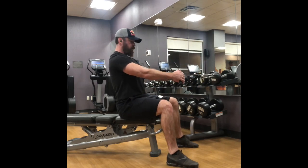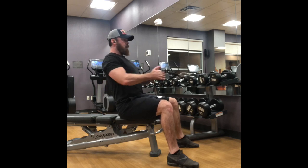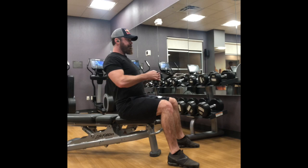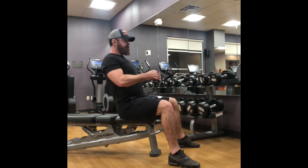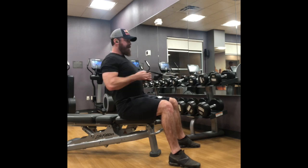Seated cable row — we've got the double handle attachment on a single cable. We are using the bench within a hotel gym to just create a platform. What we're focusing on with this pull is relaxing the scaps, making sure we're not using too much biceps. It's pretty standard as far as a horizontal pulling motion throughout all of the Veribus Empyrean programming.